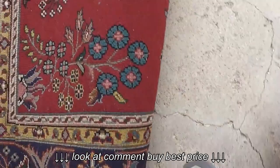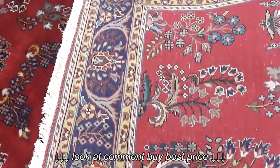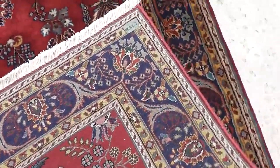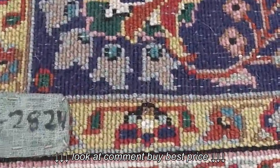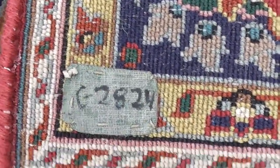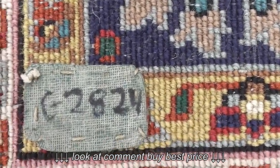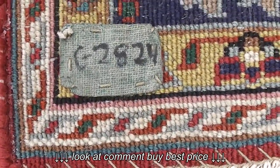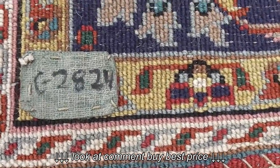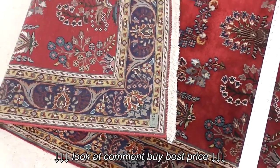I'll flip this over so you can get a good look at the underside. Here's an actual tag — I don't know if this means anything. It reads C-2824, almost like a number, but the tag looks very old and it's hand-stitched on. It's obviously done in English, so I don't know how significant that is.